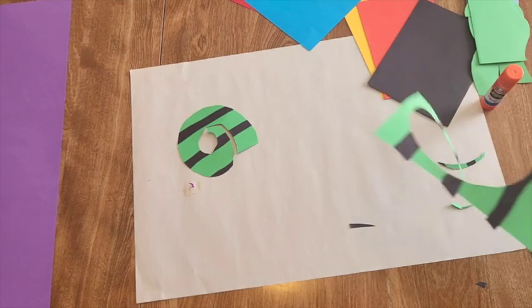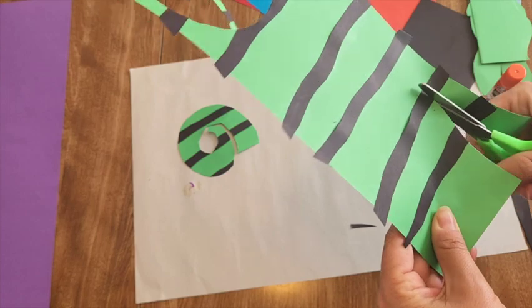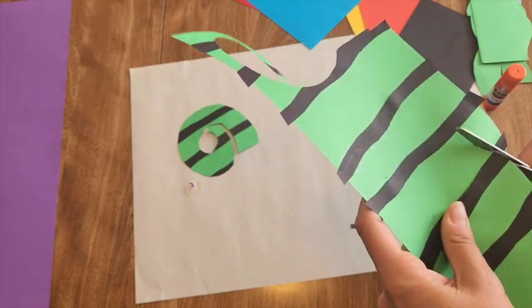Maybe you want to make an abstract seaweed shape — think curvy, wavy.